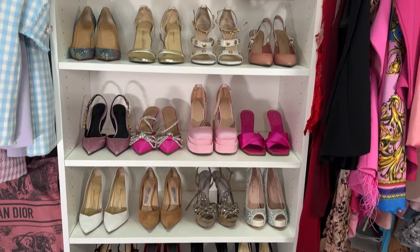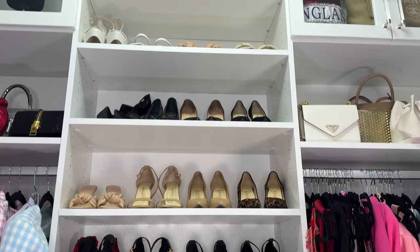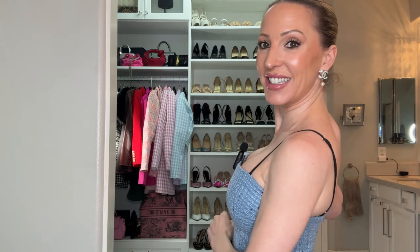Hi guys, welcome back to my channel. Today I'm going to share my entire shoe collection — my designer heel collection, my Luxe for Less styles, and my boots. But I don't just want to show the shoes; I want to share how I organize them, some organization tips, the styles I regret buying, the styles I get a ton of wear out of, size and fit — everything you should know about building a shoe collection.